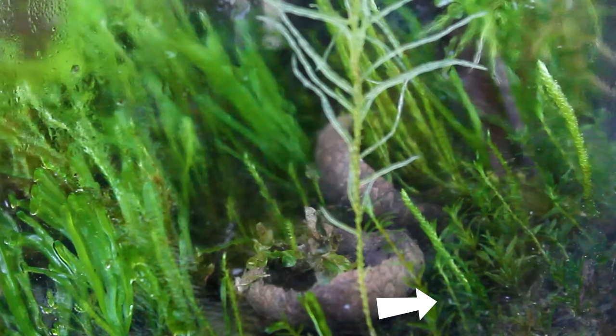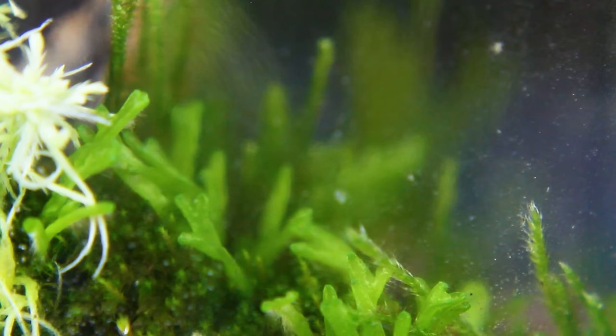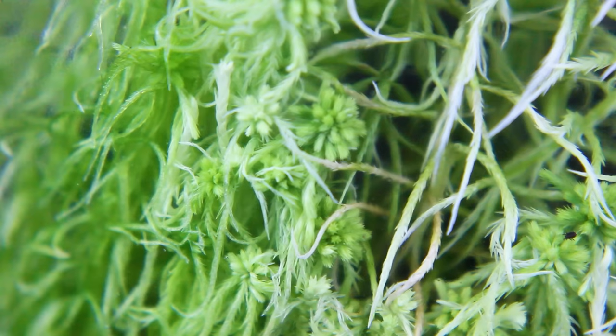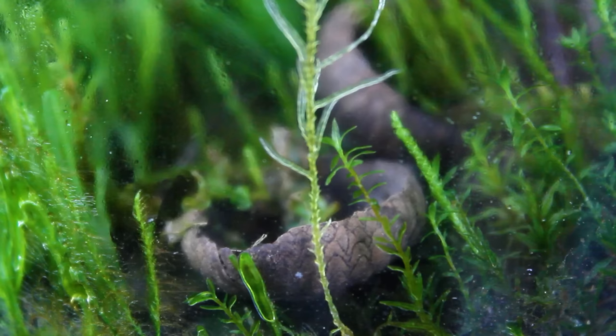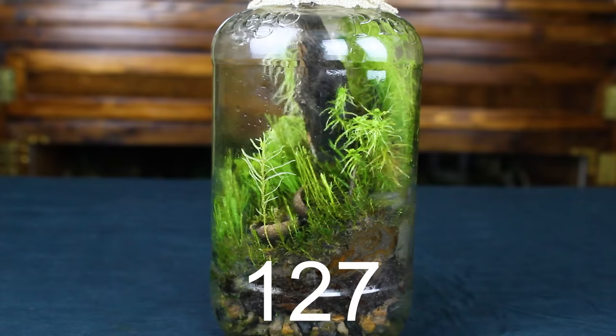The springtails also seemed to be alive and well, doing what they do. Considering the progress of it all, I concluded that the other components — like the lid and substrate — were holding up well. Even so, it was probably still a little too early to say for sure if this was truly a viable long-term solution, despite believing that to be the case at the time.